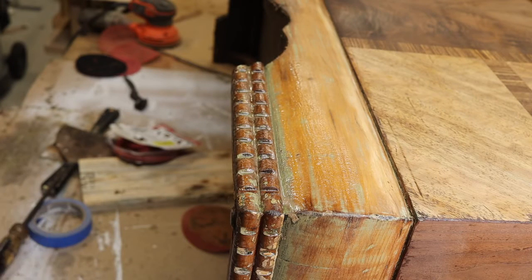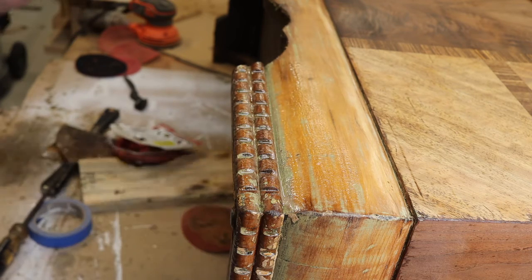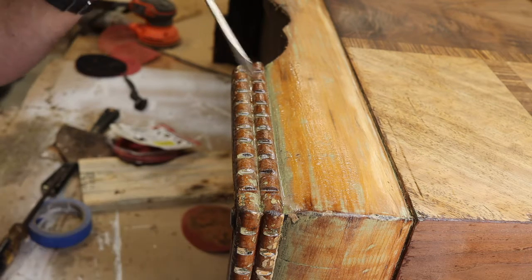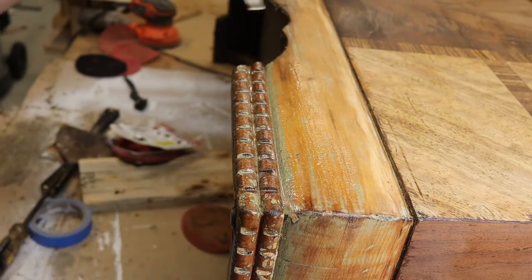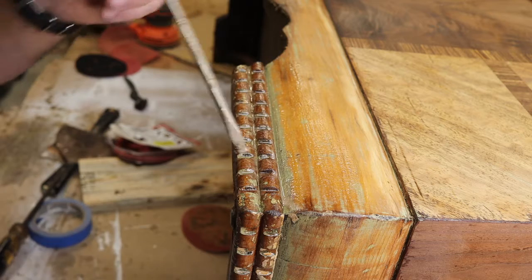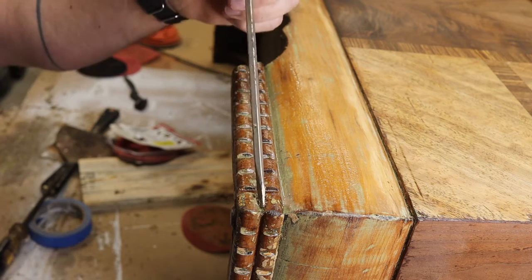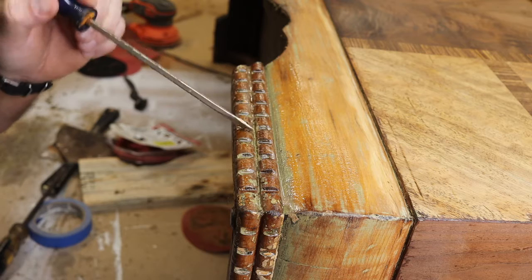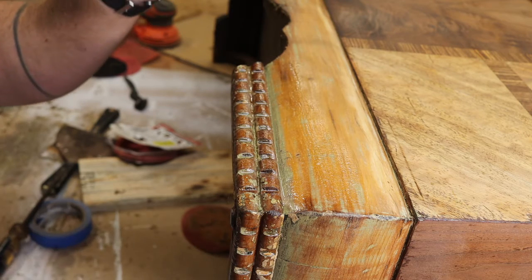Here's where we're at: the lid and the three sides are pretty much good to go. Now I'm down here at the very bottom at the toe board trim around the side, and I'm trying to get all of this paint and old finish from between the teeth on this dental mold. I also have some stripper soaking on the dental mold trim going around the perimeter of the lid.